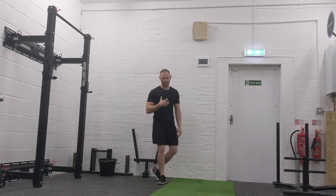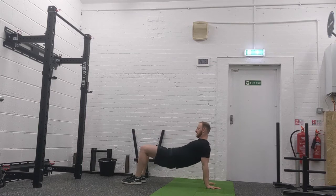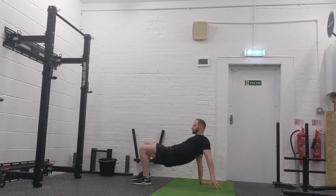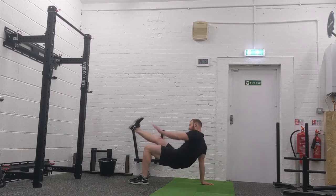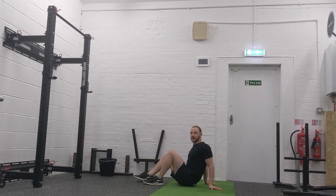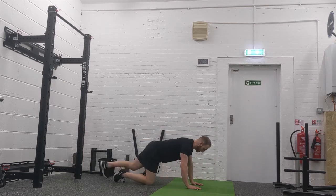The first exercise: in a bridge position, reach for the toe and return back up to the hard bridge, making sure every time you return back to that bridge position. So you've got a bridge with a toe reach.